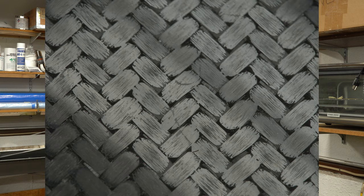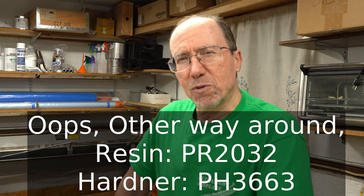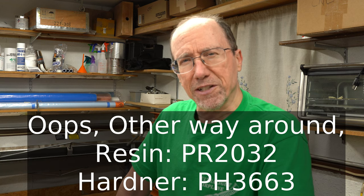On my past vacuum resin infusion tests, I've had trouble getting a smooth finish of my samples on the mold side. It's not filling the weave of the carbon fiber. I want to do a test today to try to figure out if I can get a decent finish on my carbon fiber sample. My hypothesis is that the viscosity of the resin is too thick. On Aircraft Spruce's website, this Aeropoxy combination of the 2032 resin and the 3663 hardener is referred to as a structural infusion resin.